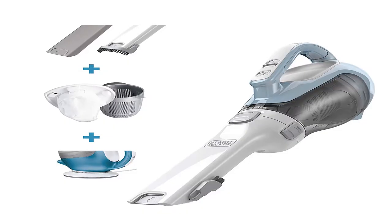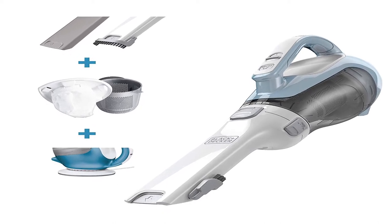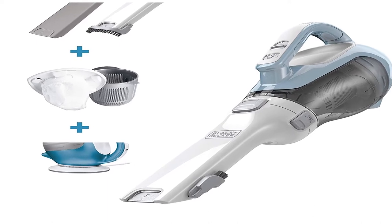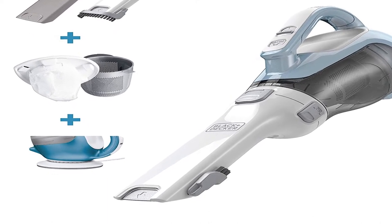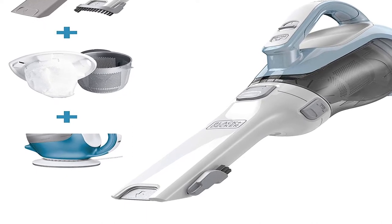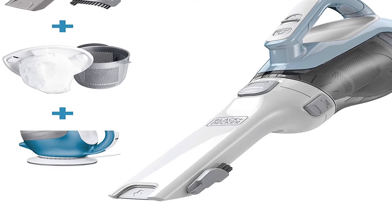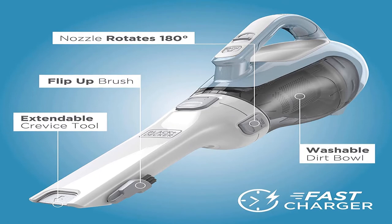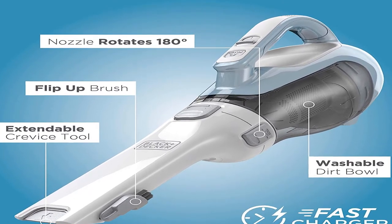Number 4. Black+Decker CHV1410L 16V Lithium Cordless Dustbuster Hand Vac, ideal for any quick pick up. The sleek CHV1410L boasts lithium technology, strong suction and fade-free power. With a translucent bagless dirt bowl, the dirt is easy to see and empty. Ever ready, the hand vac can hold a charge for up to 18 months when off the charger, and is lightweight enough to tackle quick pickups around the home.